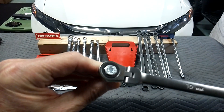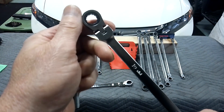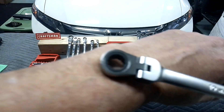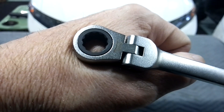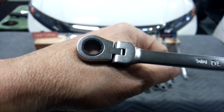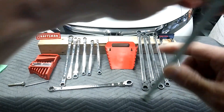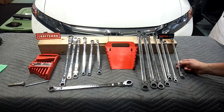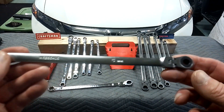Flip it over — they fit the fastener very well. Both sets are 12-point box. Let's get a close-up of that. These are pretty smooth. Now, these guys go all the way down to 6 and 7 — you don't see that in a lot of sets.